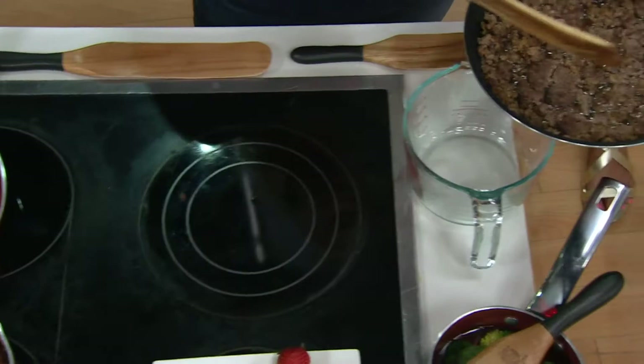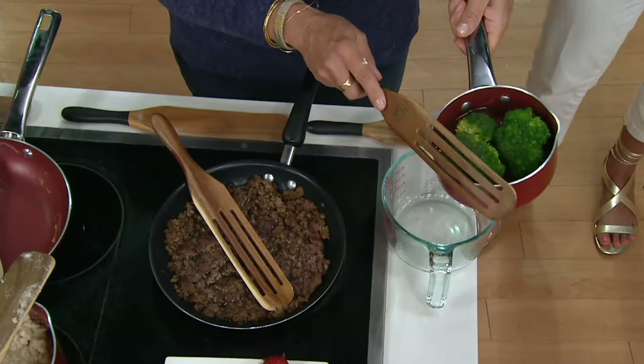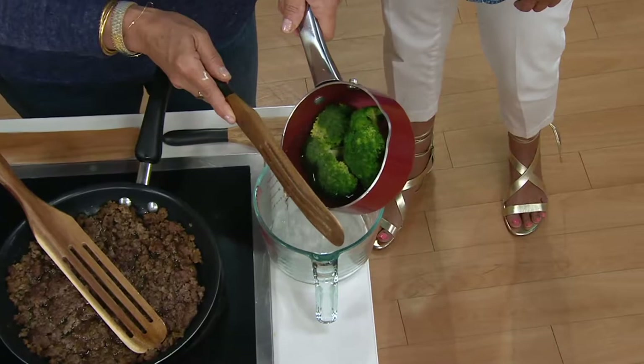I'll show you that using my steamed broccoli — I've steamed the broccoli and I'm hooking the slotted spurtle right here, and then I can just pour the water right out. This is something I discovered while hearing from other people — it wasn't something I initially designed the slotted spurtle for.